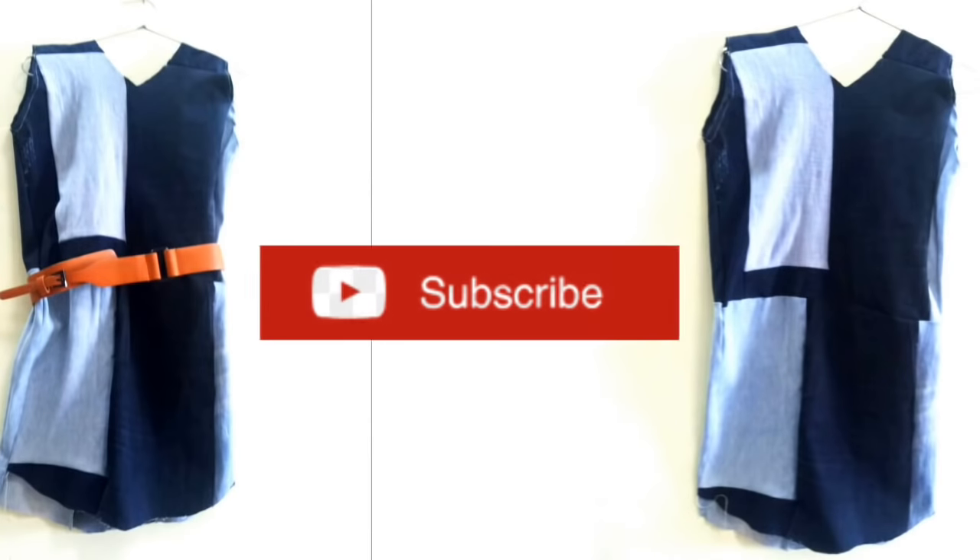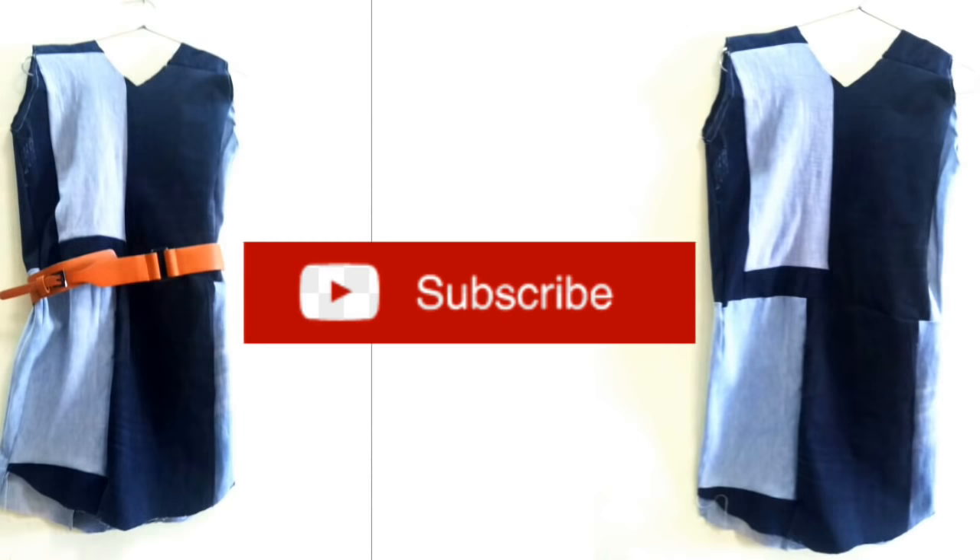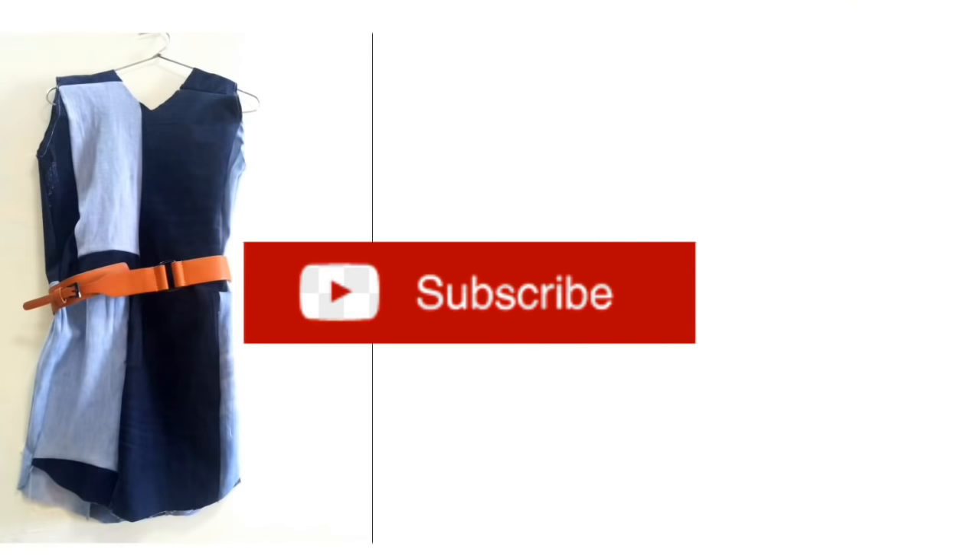Let's start! If you haven't subscribed to my channel, don't forget to press the bell icon. So now let's get started.